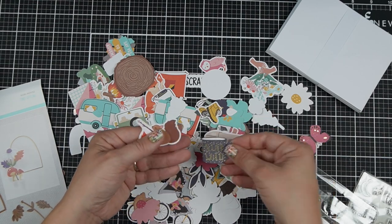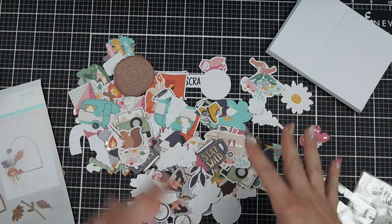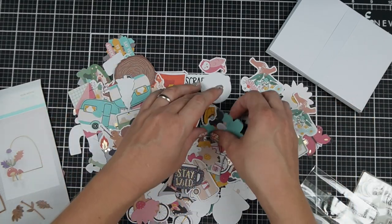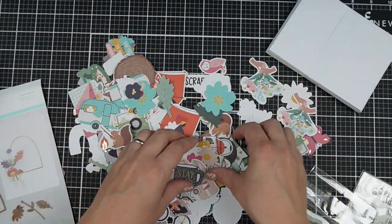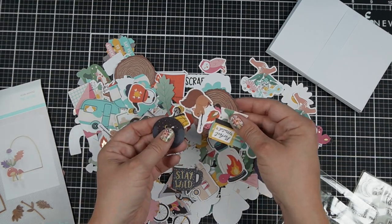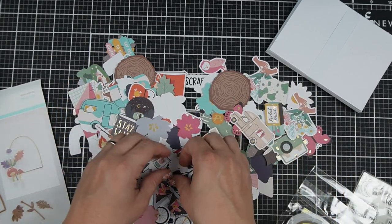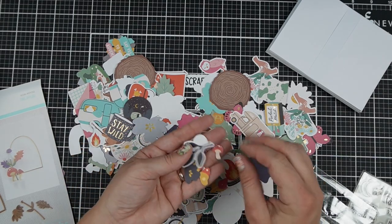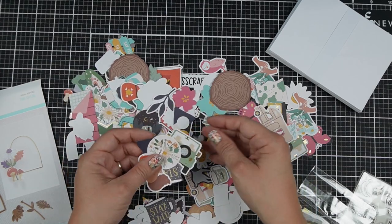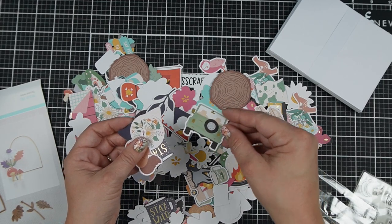Oh my gosh, look how cute that is! I love critters personally. Some people are really into floral stamps or floral motifs, but I've always been a person into critters — sometimes they're not technically animals, like a unicorn or fantastical creatures, but you get my drift. Butterflies too — I love these, and the foil element again is great since I don't do hot foiling.